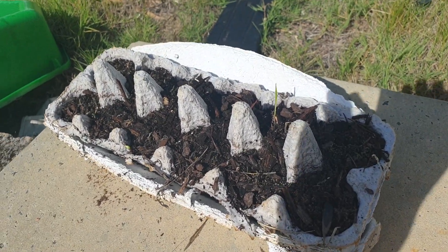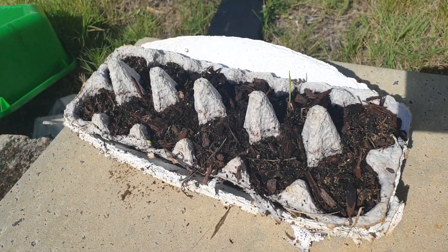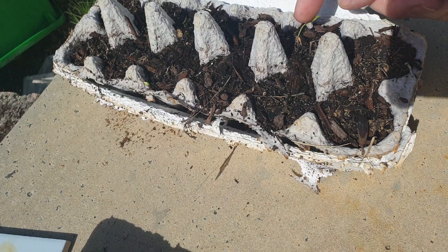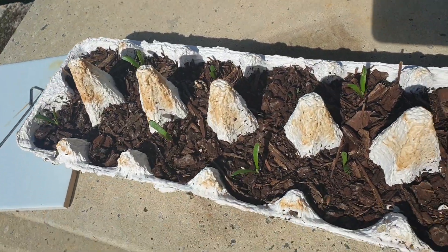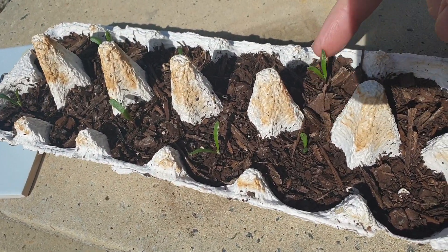These are the cuttings that I put in — completely failed. I think it was because I went camping. There is something coming through there, but I don't think that's ruby saltbush.